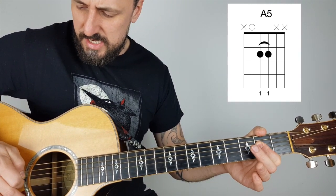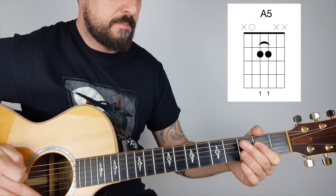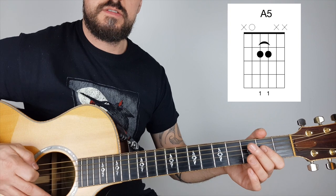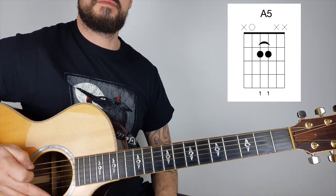The picking is A, G, D, A. It starts off with just this open A, and then the drums join in.